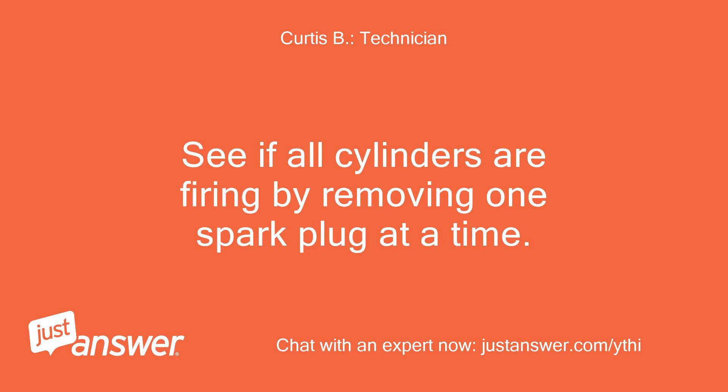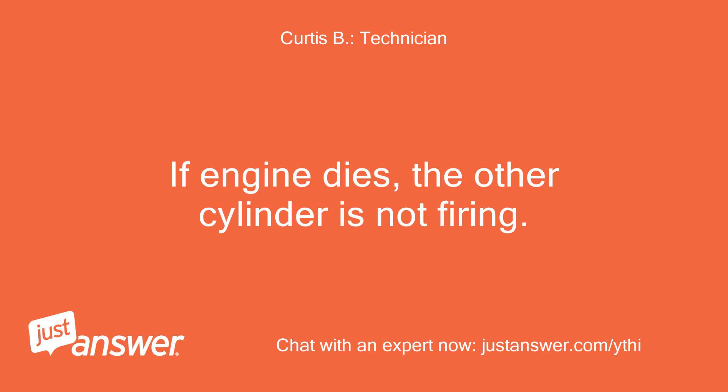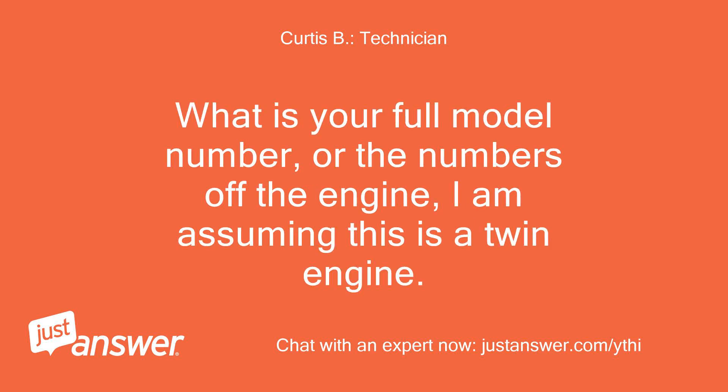See if all cylinders are firing by removing one spark plug at a time. If the engine dies, the other cylinder is not firing. What is your full model number, or the numbers off the engine? I am assuming this is a twin engine.